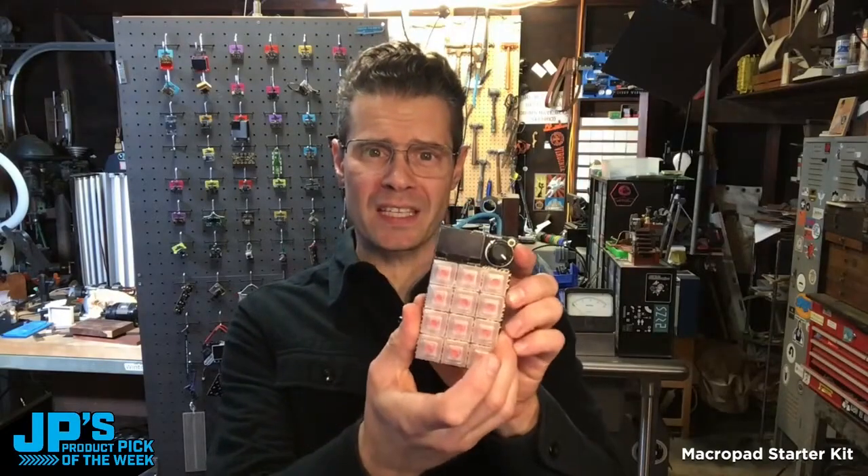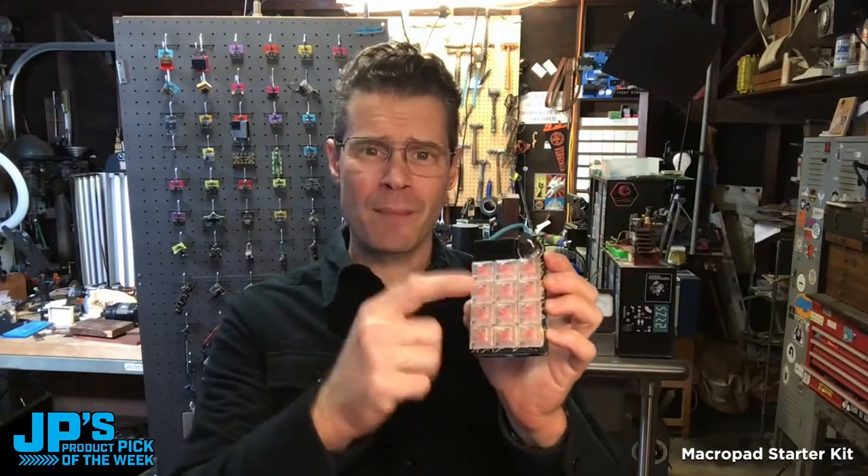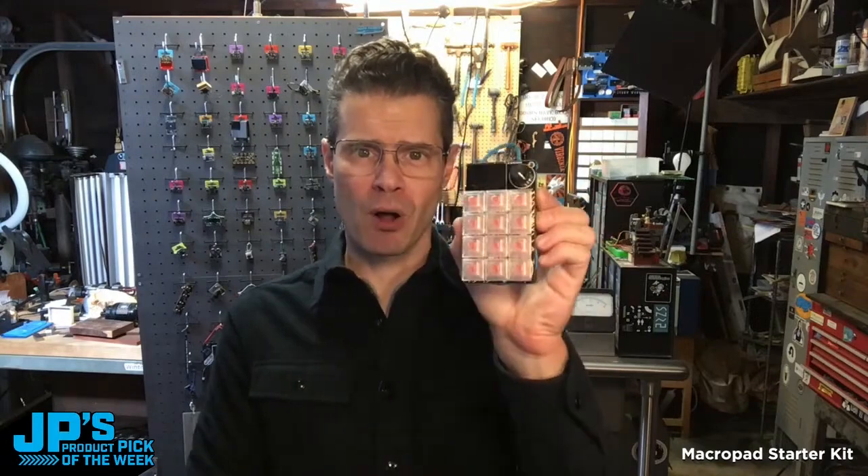The MacroPad Starter Kit comes with the board, enclosure, keys, keycaps, and knob, as well as some extras like bumpers and screws to put it all together.